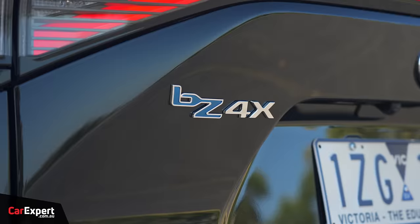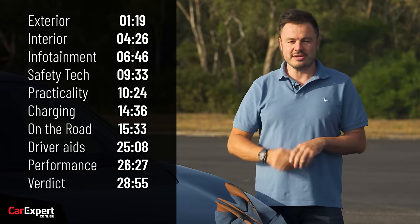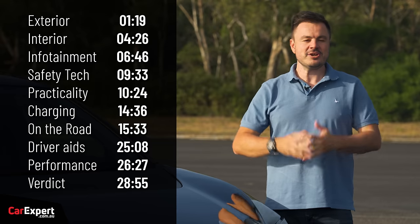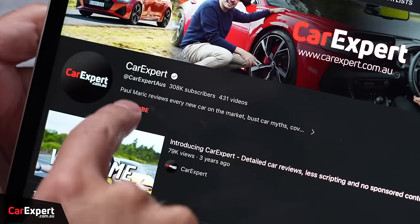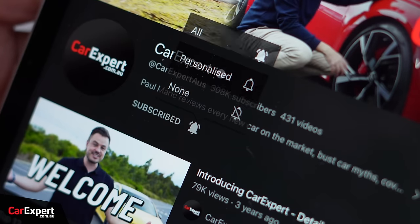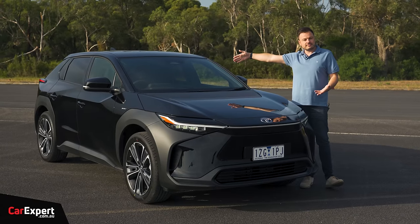Today we're going to do a detailed review of the BZ4X. If you want to skip ahead to other parts of this review, you can use the time codes on the screen or, if you're on YouTube, scroll down and use the chapters below. And if you haven't done so already, subscribe to our channel and press the bell icon so you can find out every time we do a review of a new Toyota electric vehicle.